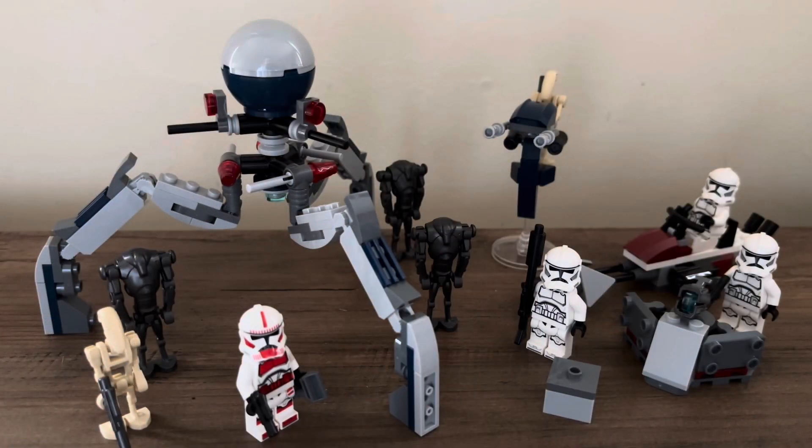Here are the contents of the set laid out. My first reaction after building the set was I was pretty satisfied with it. I thought it had some substance and felt complete. The clone builds are a little disappointing, but it all felt complete and substantial. The complete package feels like very good value. This is a $45 set, and normal battle packs are costing you $25.